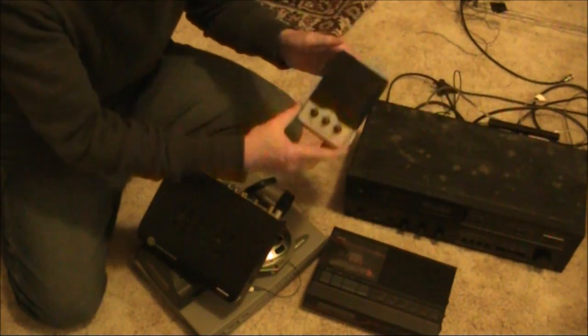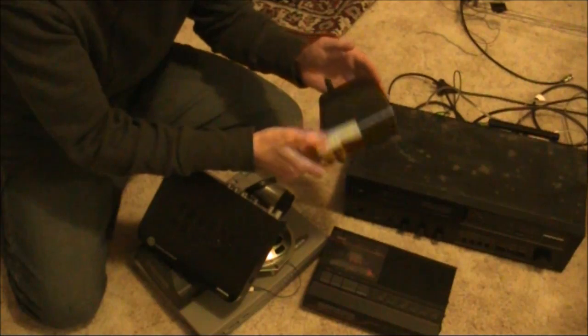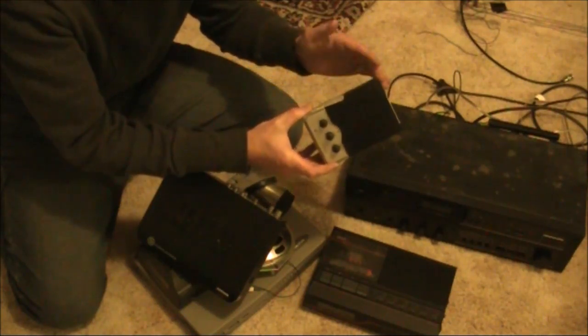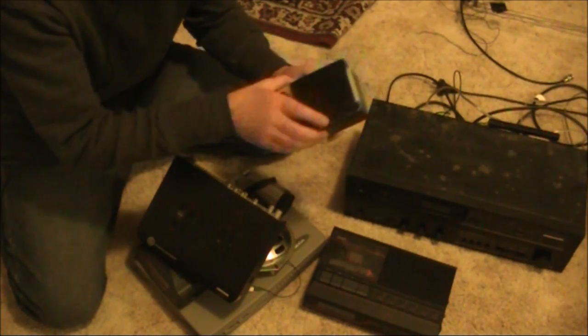Here's this little speaker — Altec Lansing, obviously a computer speaker. I wasn't sure about whether to take this or not. Sometimes they have a built-in audio amplifier, which is handy, but if nothing else I might just save the speaker from it.